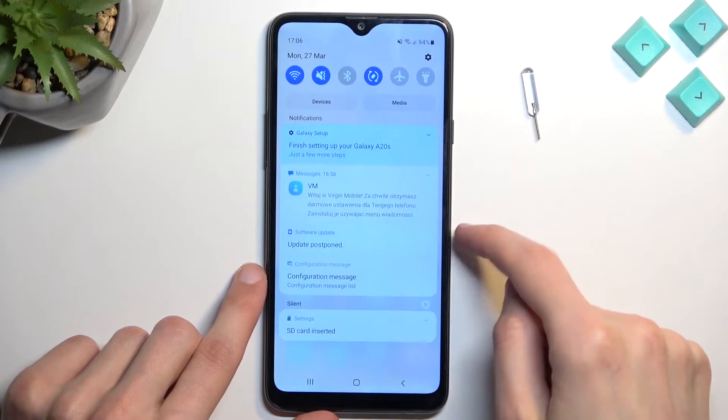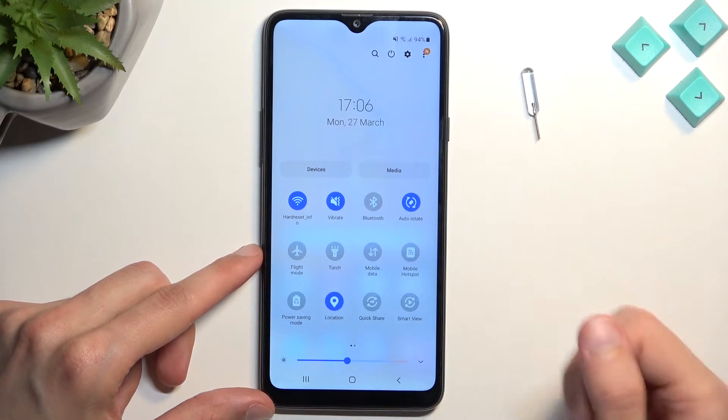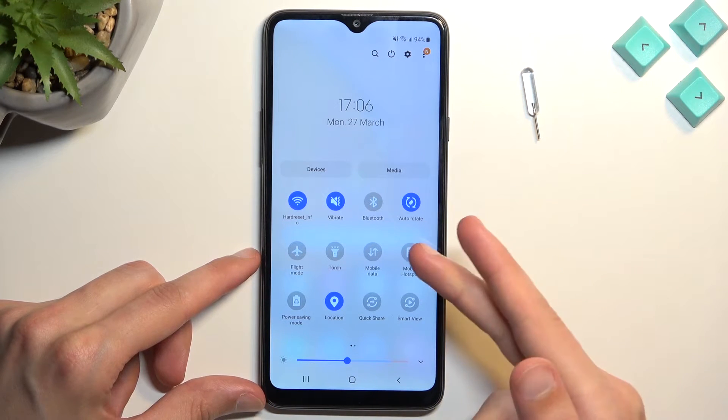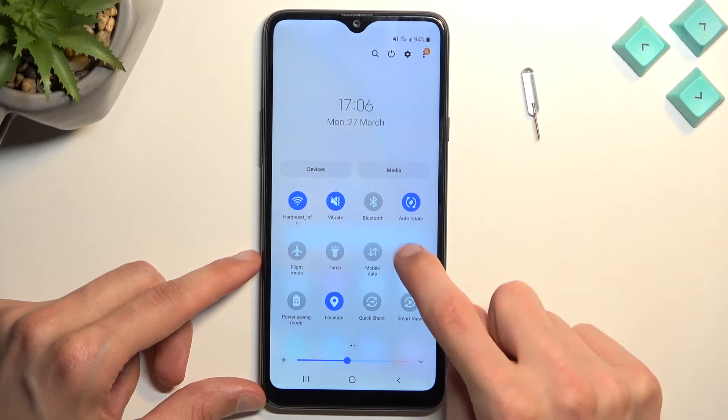To get started, pull down your notifications — just swipe down on your screen. This will extend the list of toggles, and one of those toggles will be mobile hotspot. Once you see this toggle, hold it first time around.